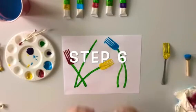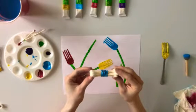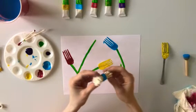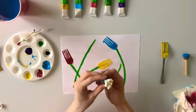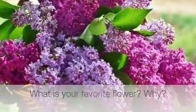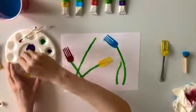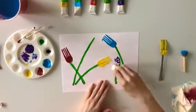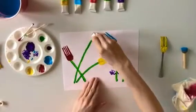Step number six: first we are going to pick up our q-tips that are wrapped with an elastic band. Then choose the color of paint you would like for your next flowers. I chose purple because my favorite flowers are lilacs. What is your favorite flower? Next, take your q-tips and dip them into the color of paint you chose. Once you are finished, it's time to dab your q-tips along the sides of the stems you painted.